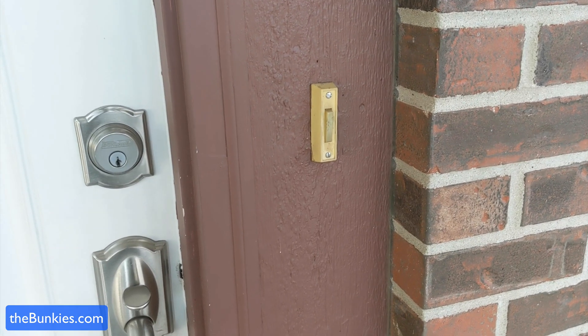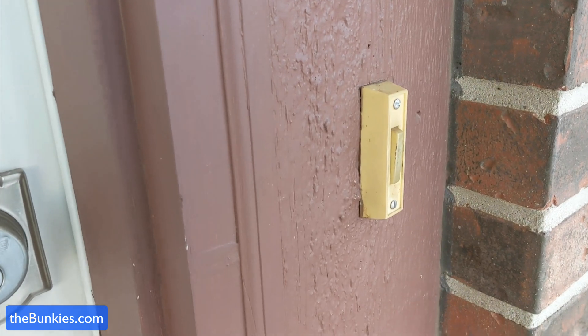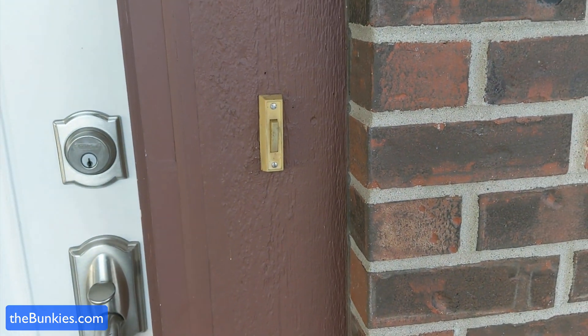As you can see, I have an ancient old doorbell system — nothing fancy about this. It's actually turned yellower than it was before, and when I ring it I get that notification saying someone's at the door.